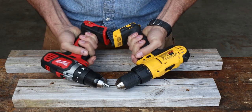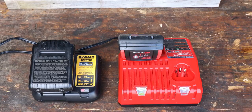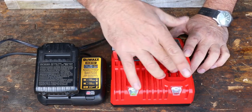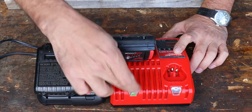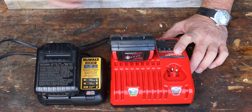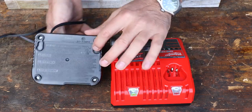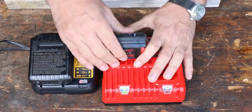I prefer the Milwaukee, but I don't dislike the DeWalt — they both seem pretty good. Now here are the chargers. Both cords are exactly the same length. The DeWalt charger is quite a bit smaller. The Milwaukee charger looks like it's got an extra port for some of the smaller drivers — you can use it for two different types of batteries, which is nice. It also turns green when it's charged; the DeWalt flashes when charging and goes solid red. On the back, both are set up so you can mount them to a wall.